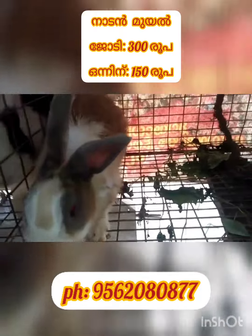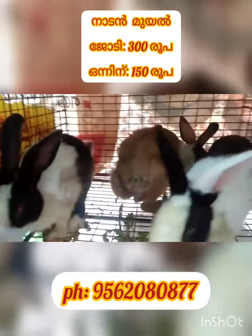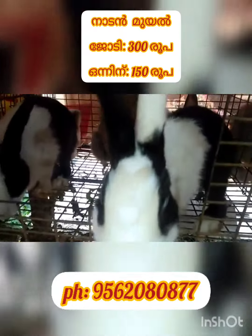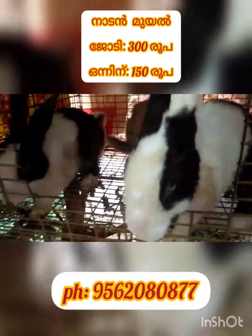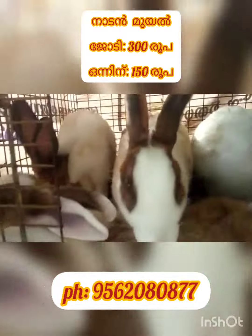Then, I will add 150 rupees for each of the 1st. Then, I will add 300 rupees for each of the 1st. That means it is 30 rupees.